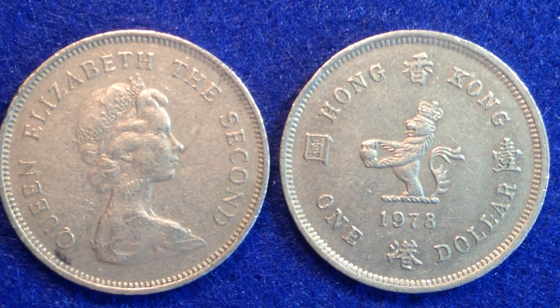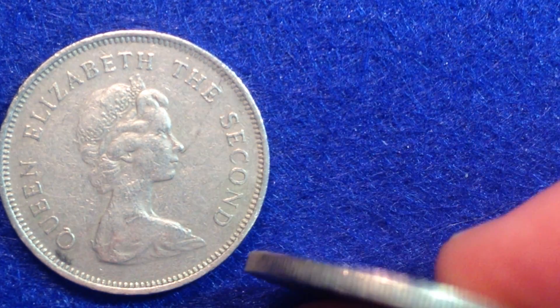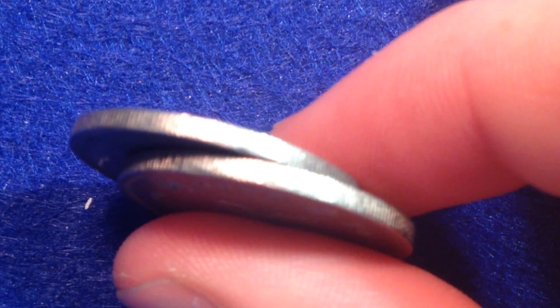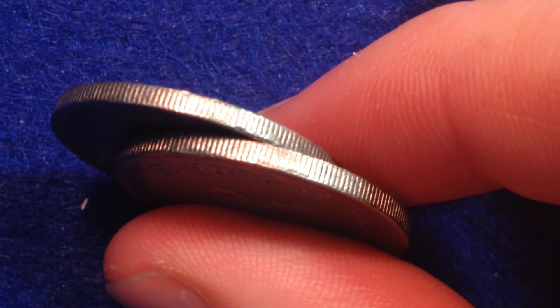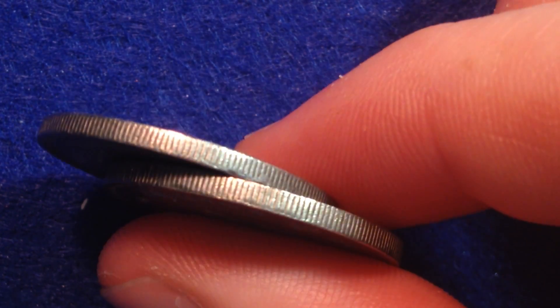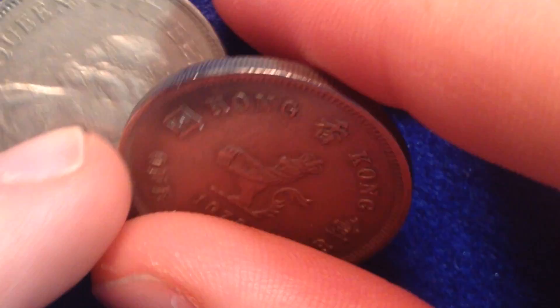As far as the edges go, they are milled edge. It's got that milled edge to it, just like a United States quarter does.